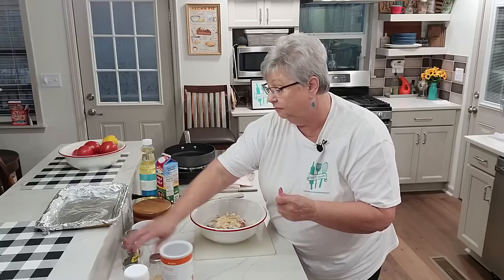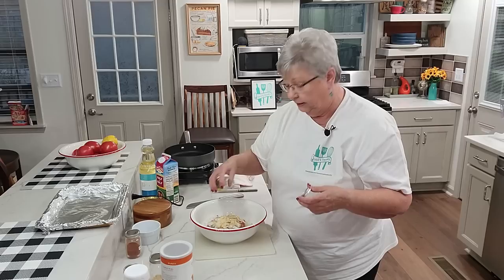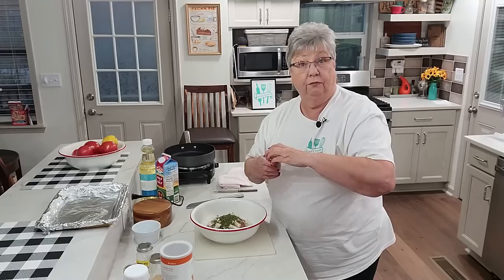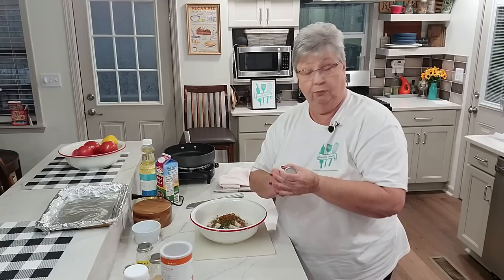Even though I've got onions in, the onion powder gives it a slightly different flavor. I'm going to add some parsley — it freshens it up and makes it pretty. I have dried parsley, just under a tablespoon. And I'm going to shake in a little bit of paprika because I like it — you can use smoked paprika if you want.